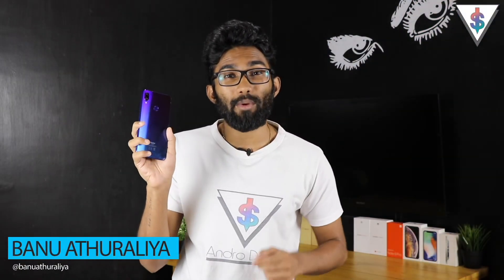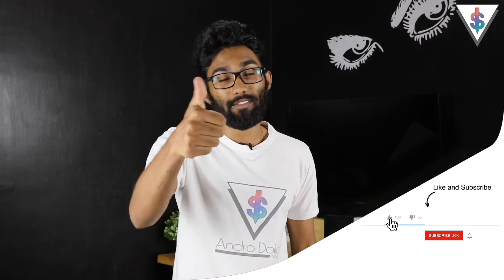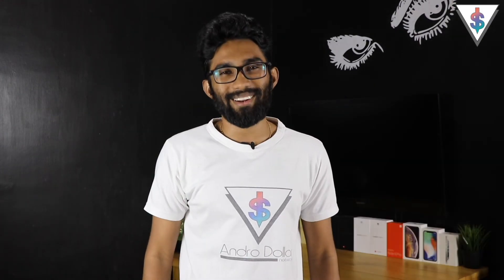Hey, what's up guys, it's Bano here from android.com, and this is the Xiaomi Redmi Note 7 that we unboxed yesterday. I hope you guys watched that video — if not, definitely go check that out. In this video we are going to be actually setting up the Redmi Note 7, showing you all the steps. If you're excited for that, smash that like button and hit subscribe if you're new. Let's get started.